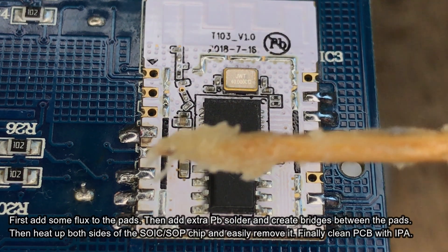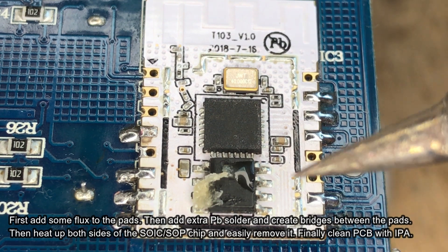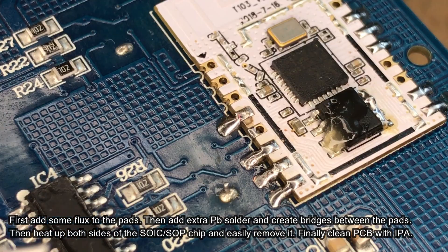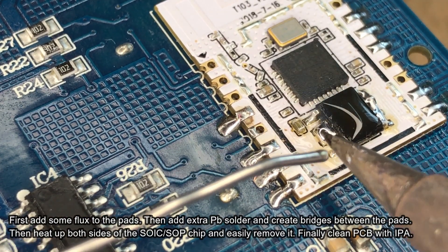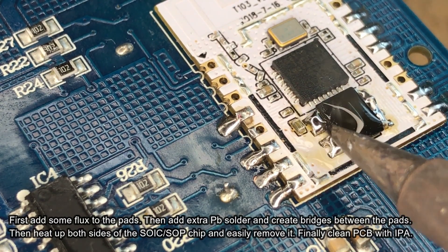First, add flux to the pads, then add some low-temperature solder to the pads and make bridges between them. This is required for a desoldering trick that we are going to use to remove the chip without hot air. Of course, you can also use hot air for desoldering, but we assume that some viewers might not have a hot air station yet.